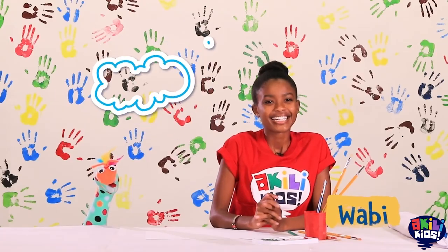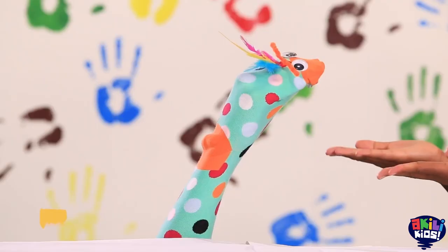Hi my friend! Nice to see you. Welcome back to Articrafty. I'm Wabi and this is my best friend, Samu.